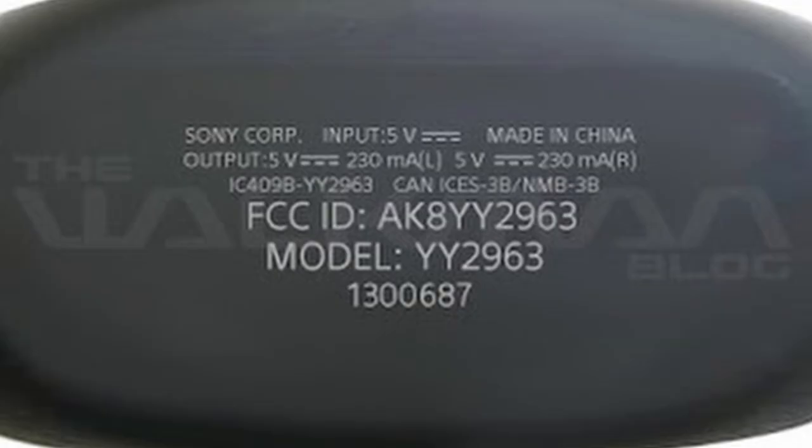Another change to note is that the Mach 5's could charge its earbuds faster than the Mach 4's. We can see this on the bottom label — there is a bump in terms of amperage from 140 to 230 milliamps per earbud, which increases the Mach 5's charging speed.